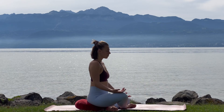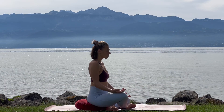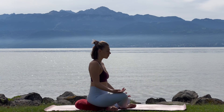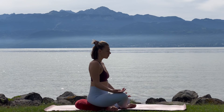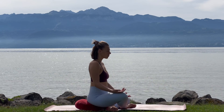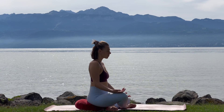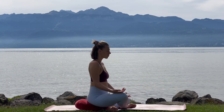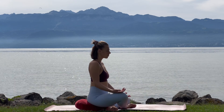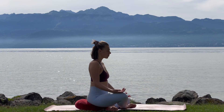Remind yourself: why are you doing this meditation? Why, or what do you want to improve your focus on? Let the answer resonate in you. Then shifting the attention to your breath. Noticing the movement of the body on your inhale and on your exhale. Focusing on the entire length of your inhale, noticing this little pause, and being present with the entire length of your exhale.